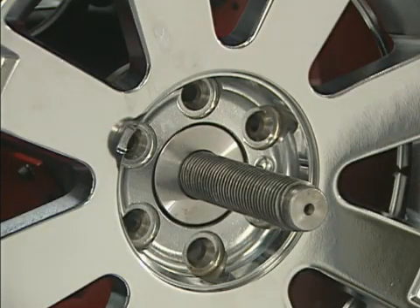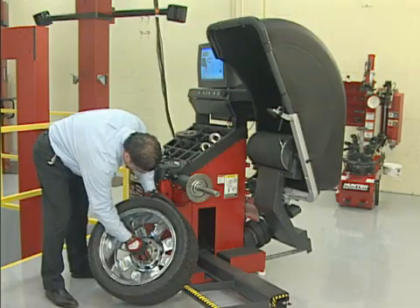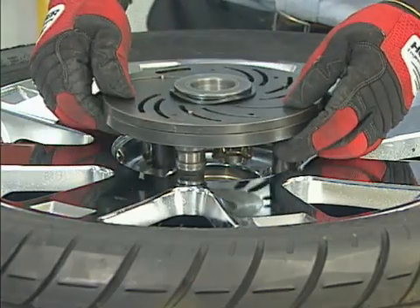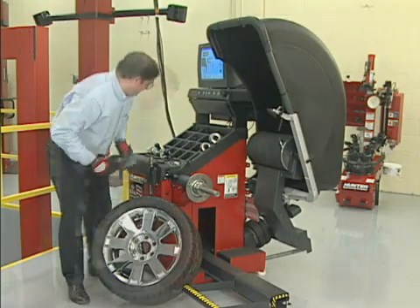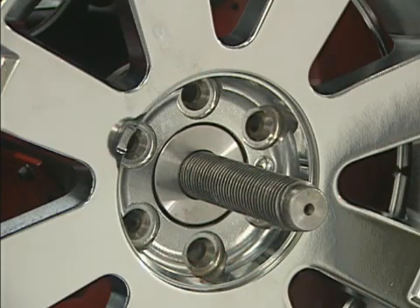Yes, contrary to popular belief, the hub bore in a lug-centric wheel is the center of the wheel. In fact, this is the reference from which the bolt circle is determined. So for dependable, accurate centering, always use the hub bore as the mounting reference.